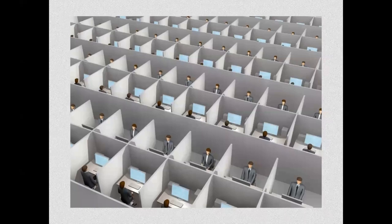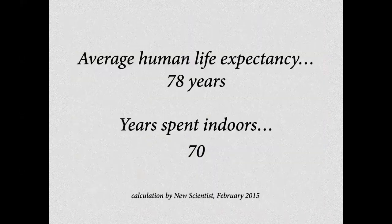Et voilà où nous en sommes maintenant — c'est un dessin, mais il n'est pas très loin de la vérité. Beaucoup de gens travaillent dans ces conditions. La vie — l'âge moyen d'un humain sur la planète, c'est 78 ans. Et dans ces 78 ans, on aura passé 70 ans à l'intérieur, dans les maisons.